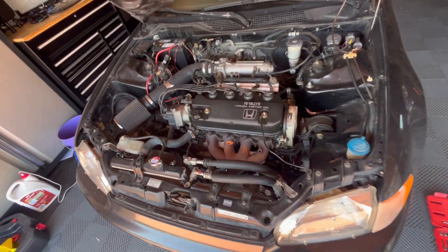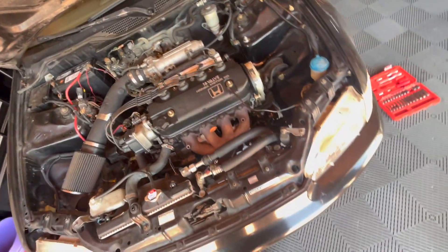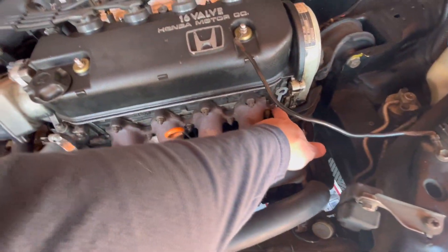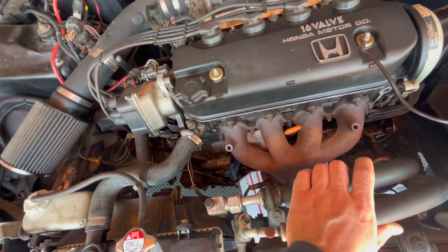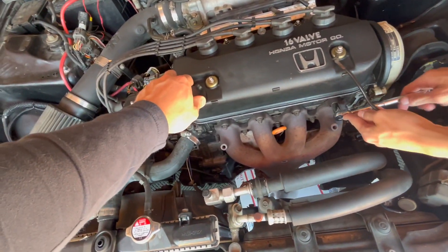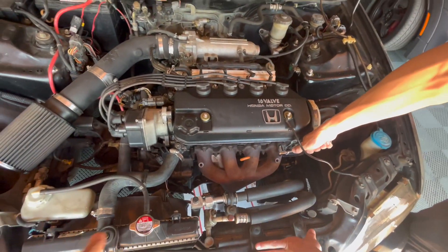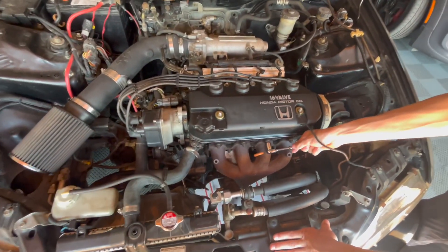We're here with this Civic and we have an oil leak that seems to be coming from the head gasket. You can see oil accumulating here. It could also be the camshaft seals. Eric bought a complete gasket kit, so we're going to take this apart and replace the head gasket and all the seals up above — the camshaft, distributor, and everywhere else.